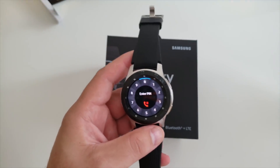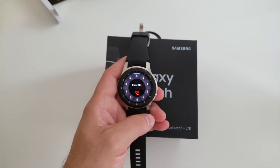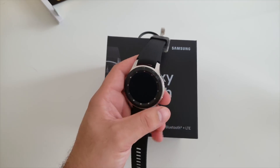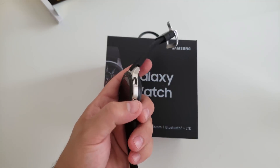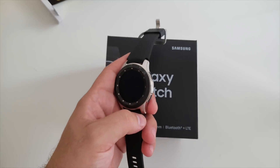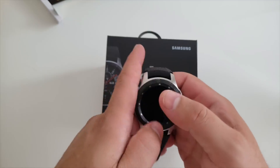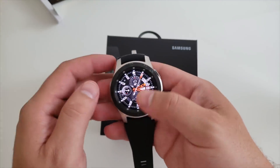Another thing I like about this watch is the new 'Your Day Briefing' feature. Every day when you take your watch off the charger, it gives you a rundown of your day — your weather, any calendar appointments, or anything of that nature — all on one notification screen without having to scroll through each app. That's pretty cool.